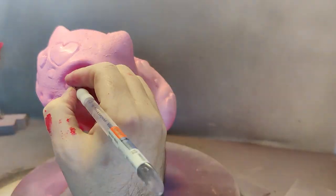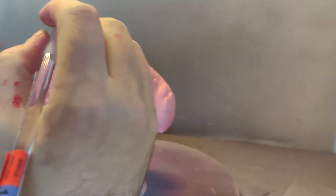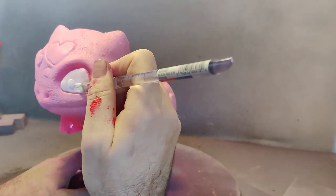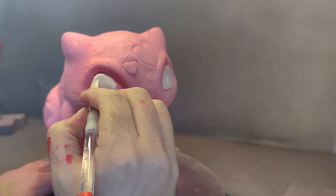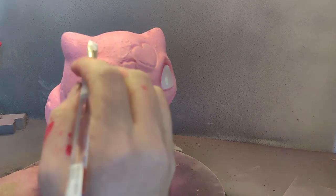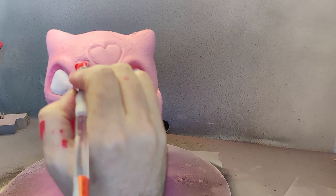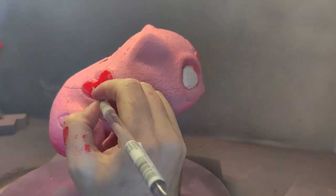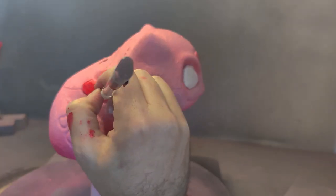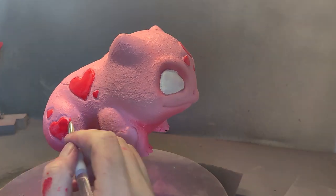Now on to my flat brush — I'm literally just going to be putting in white for the eyes. I think my camera angles are getting better and they'll be even better next time. One thing I didn't notice until after I'd done this part is I had lost some of the definition around the left pupil, so that would be a little bit difficult to paint later on. I'm going to go in with the flat brush and do a base coat on all of these hearts.